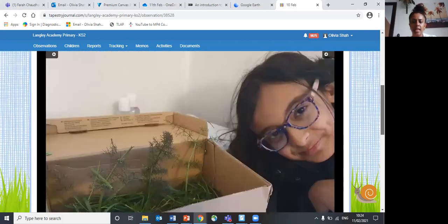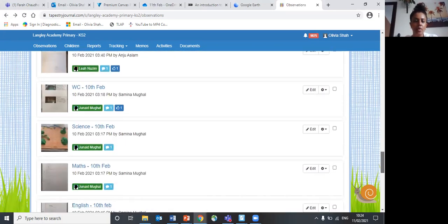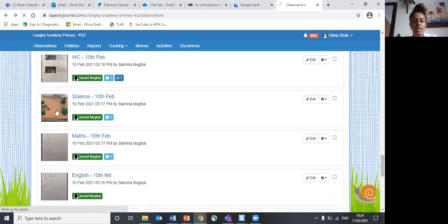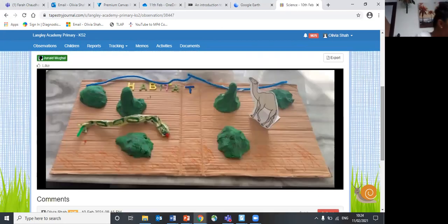Karina has created here in her box with the things that she's found. I'm guessing you've gone outside to get those things which is really good. So we've got over here Junaid's desert, and Junaid has got his animals and he's got a snake and a camel inside of there.